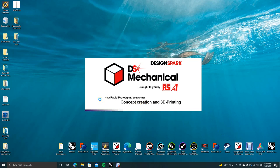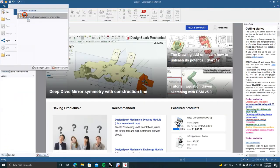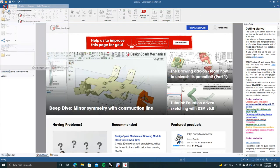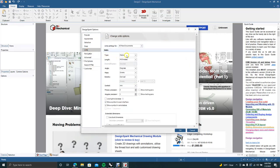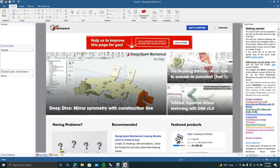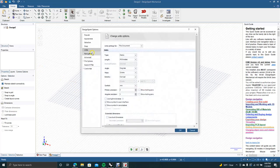Go ahead and open up the program, go to File > New > New Design. I'm going to change this from millimeters to inches. To do that, go into the DesignSpark options, click on Units, and change it from Metric to Imperial. Click OK — sometimes it takes a couple of tries to get it to go.